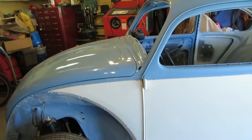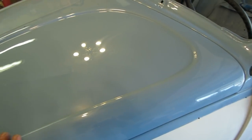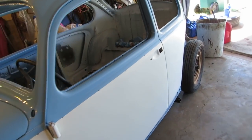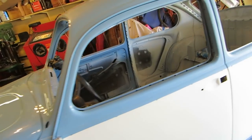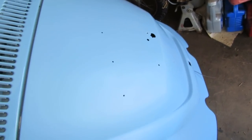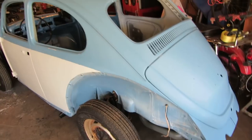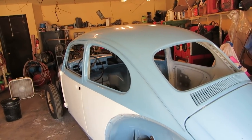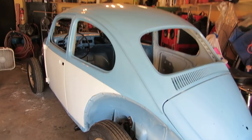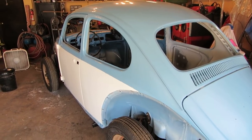Dan's been working on the VW today, buffing it. I wish I could tell you how beautiful this looks. He's got the whole thing cut and now he just has to buff it. He's got to do the fenders too, but I think he's going to take the fenders with him. All that orange peel is gone — it's beautiful. Once the body is done I can start on the electrics.